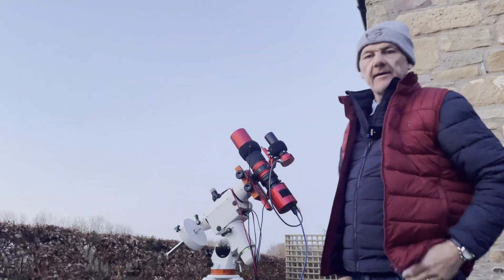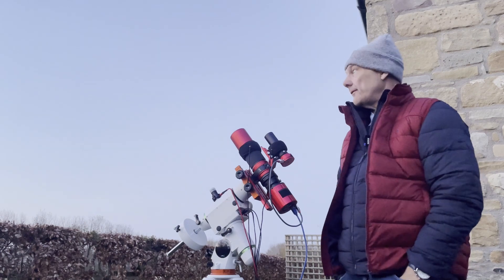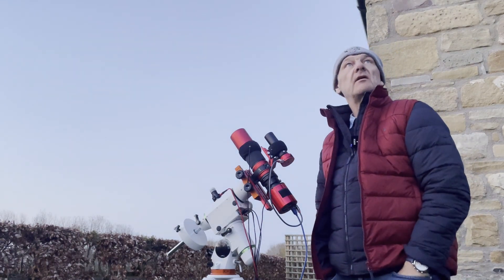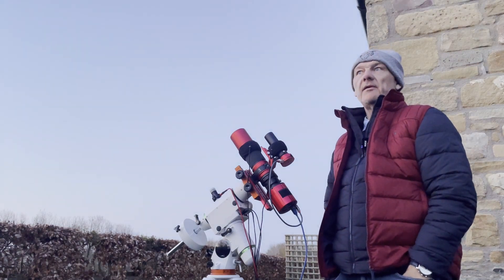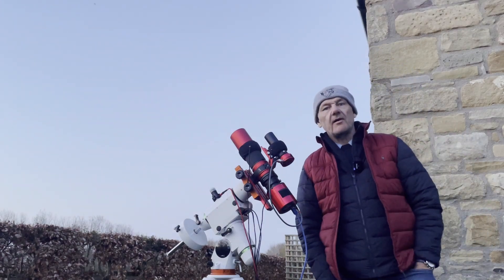I'm basically ready to go — I just have to wait for it to get dark enough to do a polar align and then I can slew to my star to focus, which will be Capella, and then get on to my target which will be the Heart and Soul Nebula. I just have to wait for it to get dark now.